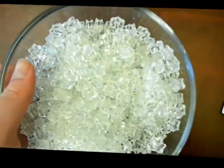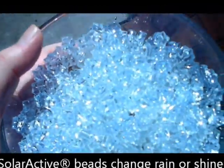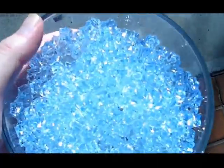So let's go ahead and check these out and see how they work. We're just going to walk right outside here. Right when you go outside they just burst into color instantly.